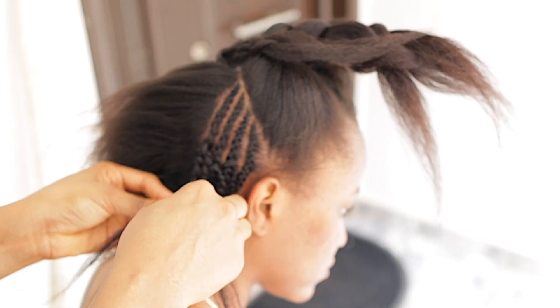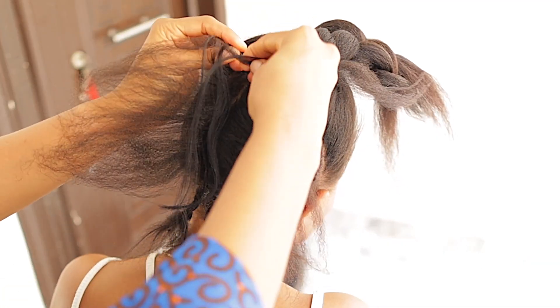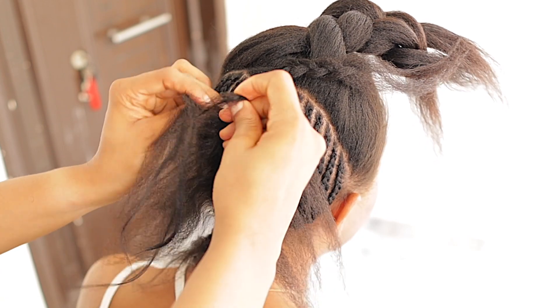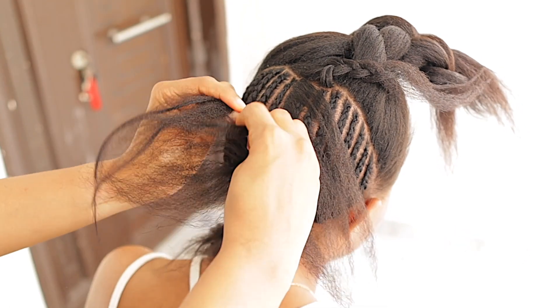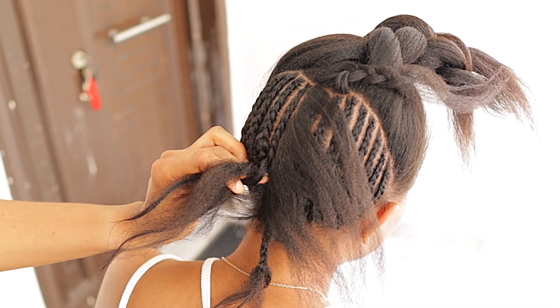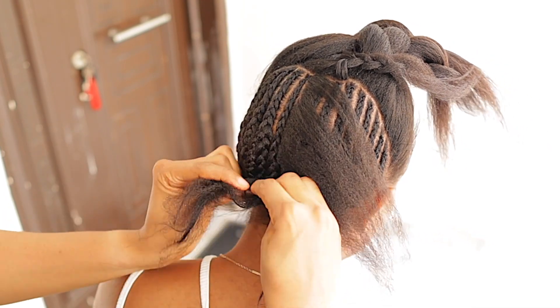Don't forget to share the video to friends and family and give the video a big thumbs up — this video is very detailed. Leave a comment in the comment section below, just let me know what you think about the hairstyle, if you think it's a protective hairstyle as well, and if you also think it's affordable to style.